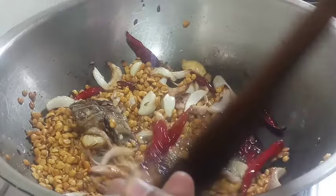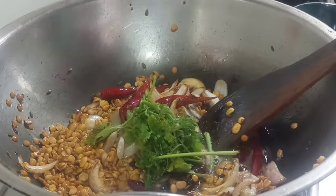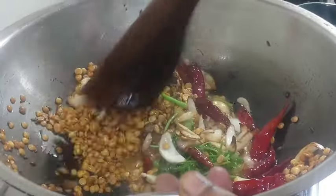We fry the oil in this pan. Now let's fry the oil in the pan. Let's fry the oil in the pan. Step 2. Step 3.